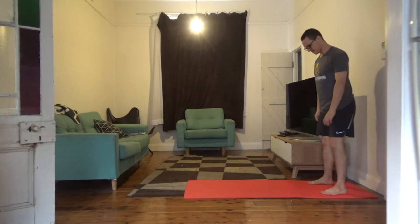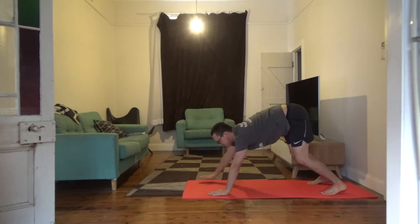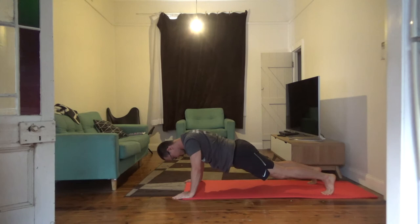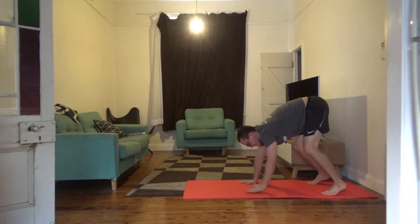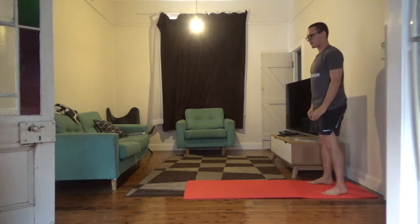With the inchworm, you want to start standing, feet about shoulder width apart. First thing you want to do is bend over and hinge your hips so the back's nice and straight. Go nice and slow, making sure that core is engaged the whole time, feeling that squeeze where the belly button is, coming back up slowly.